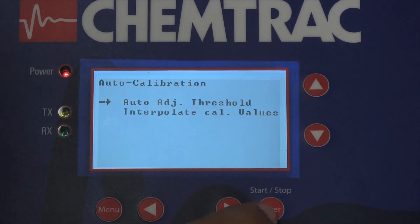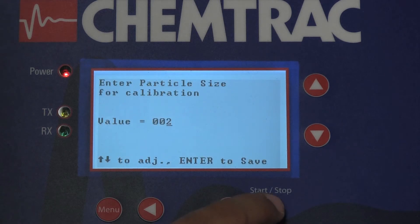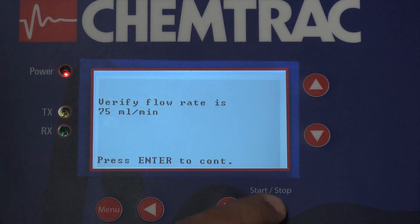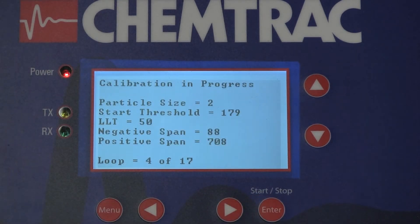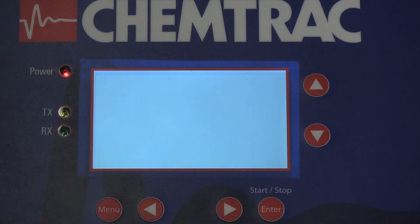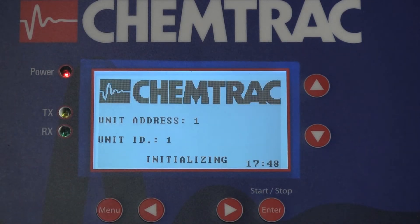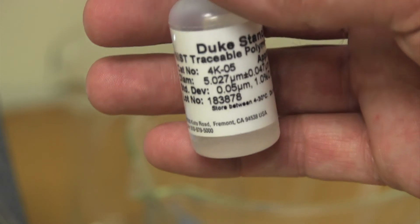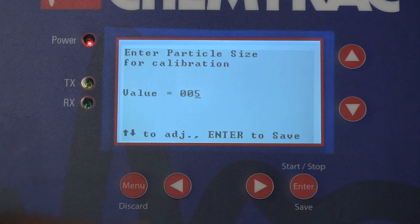Once the 2 micron standard solution is made, the auto calibration process can proceed. The analyzer will automatically determine the appropriate threshold settings. After saving the settings for the 2 micron spheres, solutions for the larger particle standards can be prepared and processed in the same fashion.